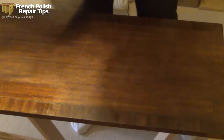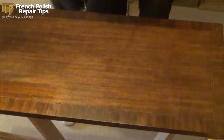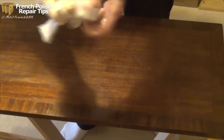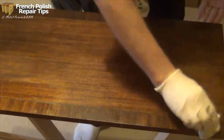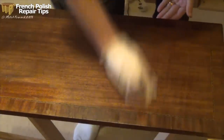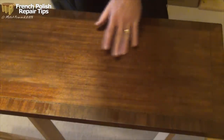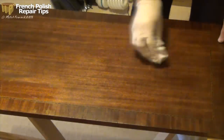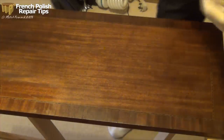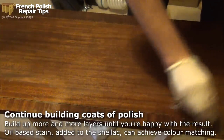I just want to make sure I've got all the abrasive off, so I'll give it a flick over with a brush and use some neat meths just on a rag - let it soak through a bit, it just wants to be damp. Quick stripes across and if you feel the surface you'll find how much smoother it is. I've got a couple of areas that aren't quite right so I could go back and use the pumice again. Now I'm back to a normal rubber just to continue laying on some polish.